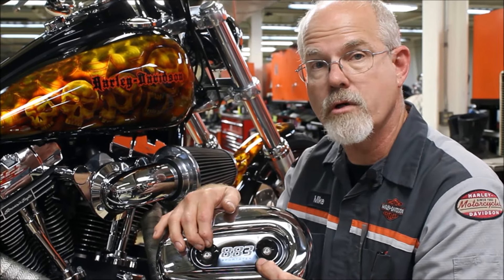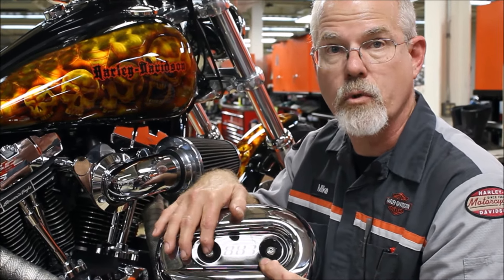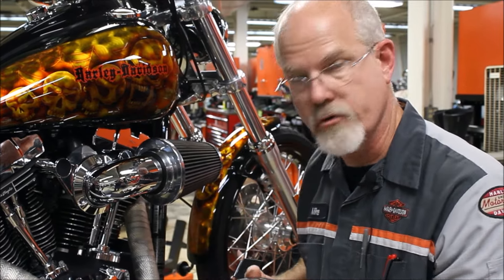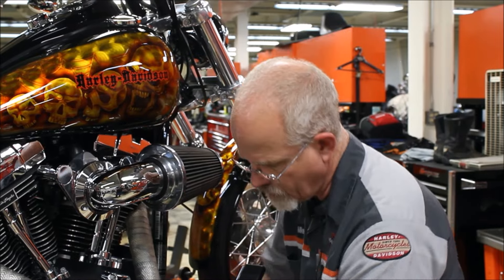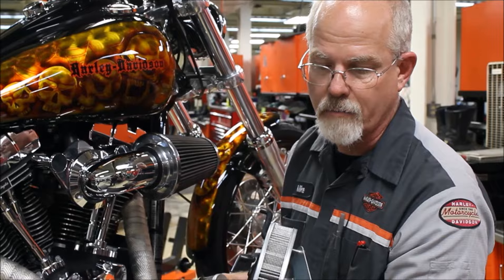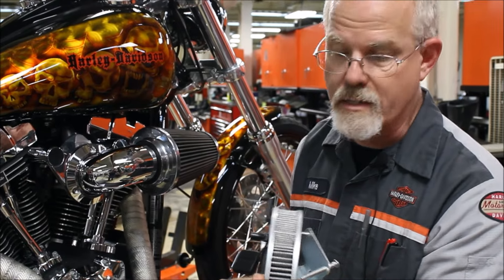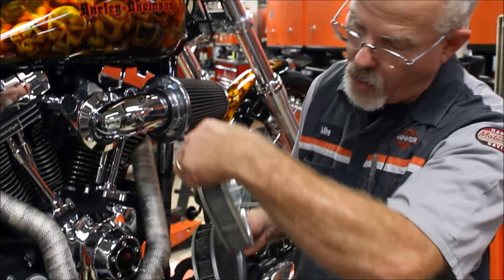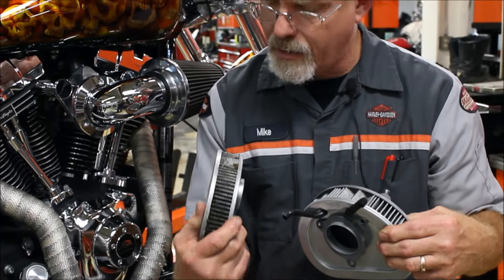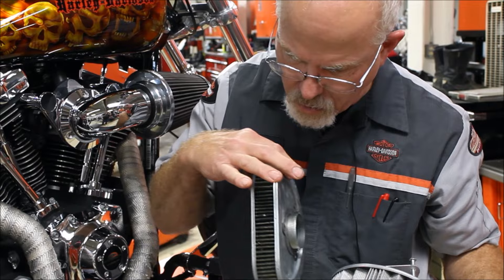Some of the earlier style used a big Phillips screwdriver. Take the two screws out or the single screw and inspect it. This one is almost brand new — white, grayish, looks good all the way around. This other one has about 20,000 miles on it: I've got leaves, it's pretty dark, and there's some oil on the bottom.